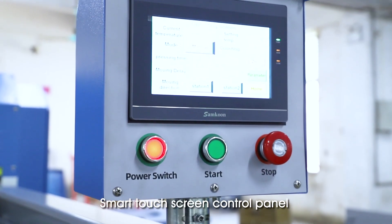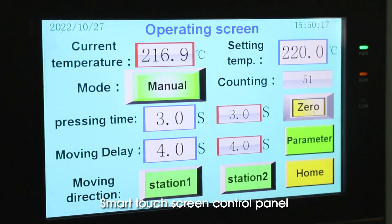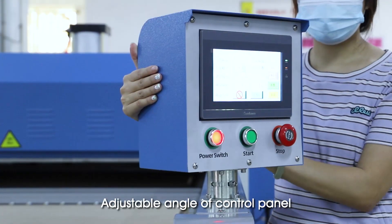Smart Touch Screen Control Panel with adjustable angle of control panel.